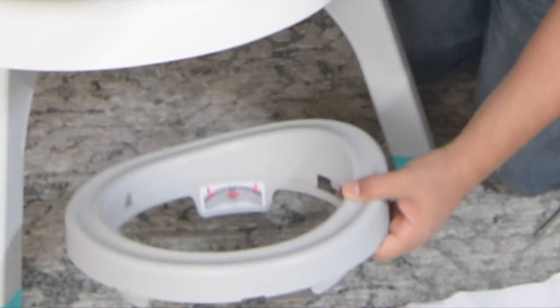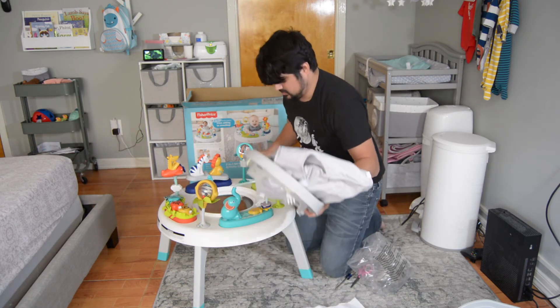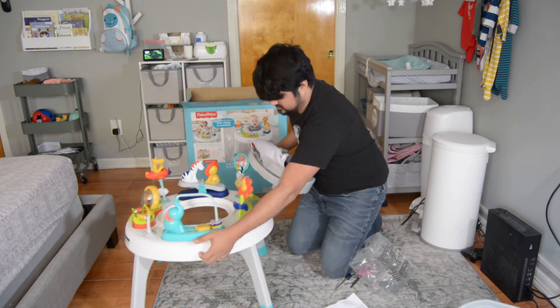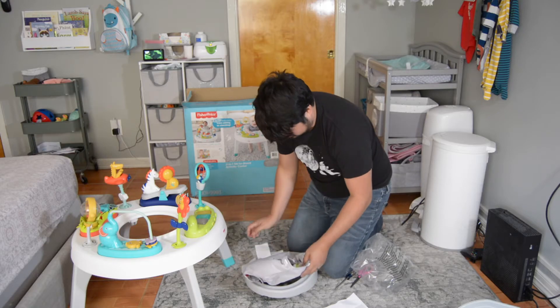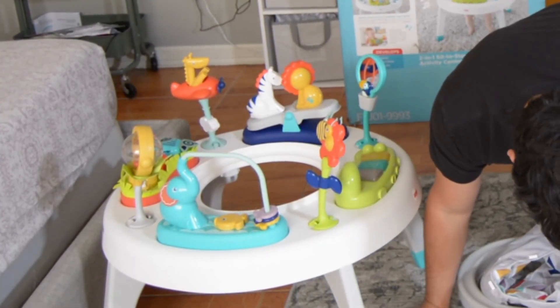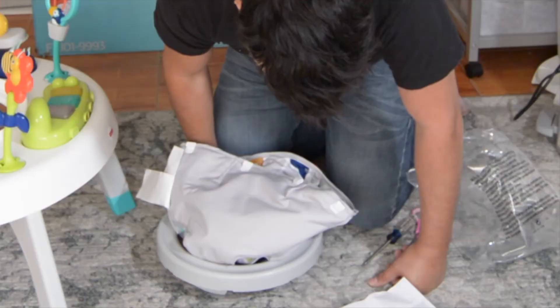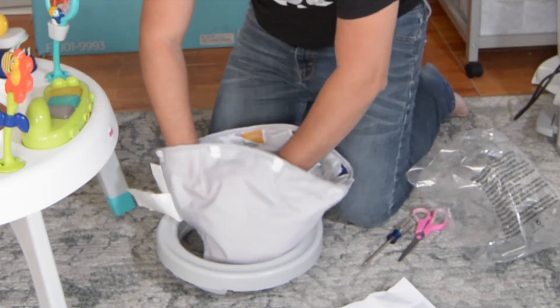Step seven: position the seat ring and the fabric pad. Position the seat ring taller side and the seat pad red clips so that both are facing you, then place the pad inside the seat ring.